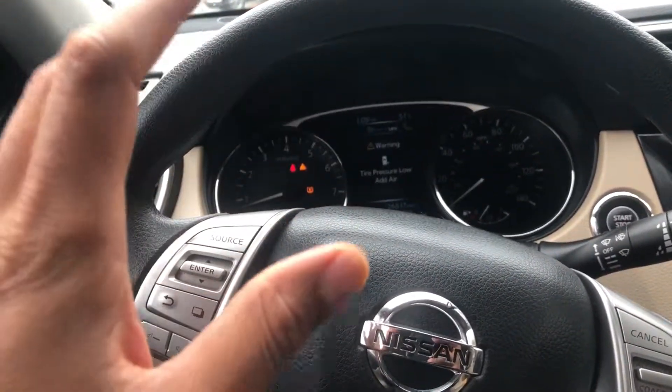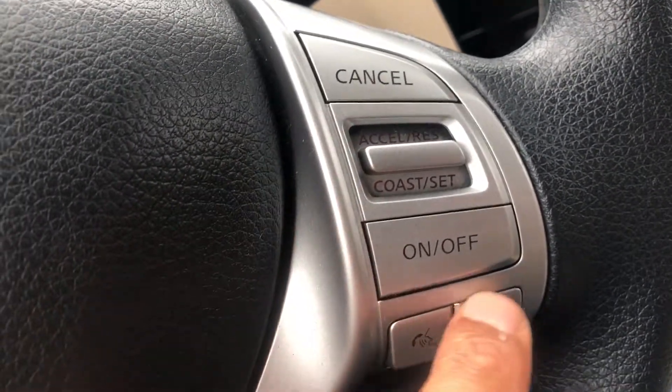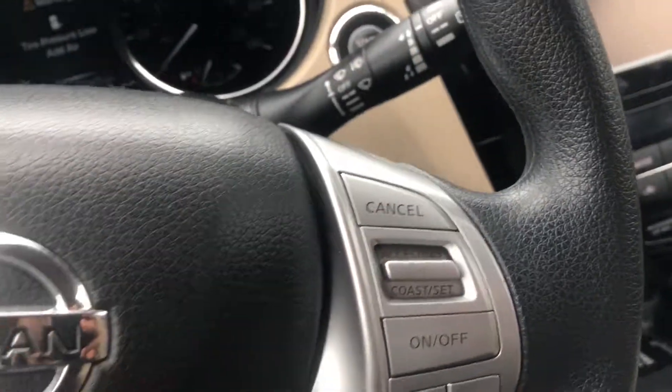I'm sitting behind the steering wheel. I'm gonna look to the right hand side. Do you see this right here? This is where the cruise control is. You have the on/off switch, you have the coast switch, you have the accelerator switch, and you have the cancel switch.